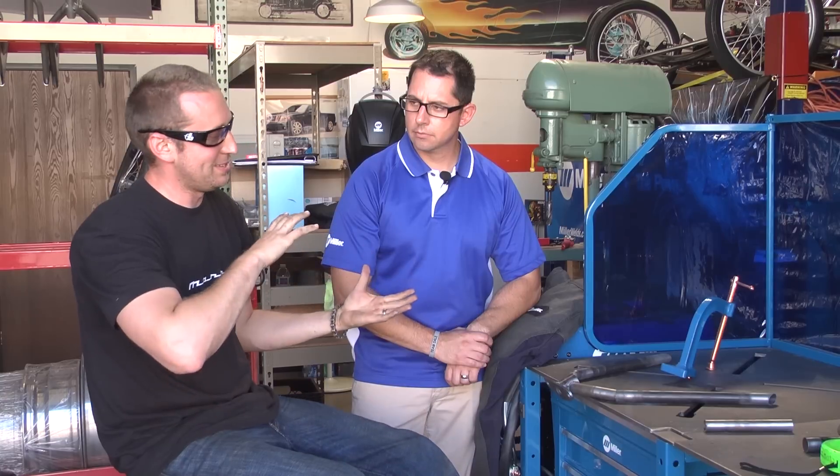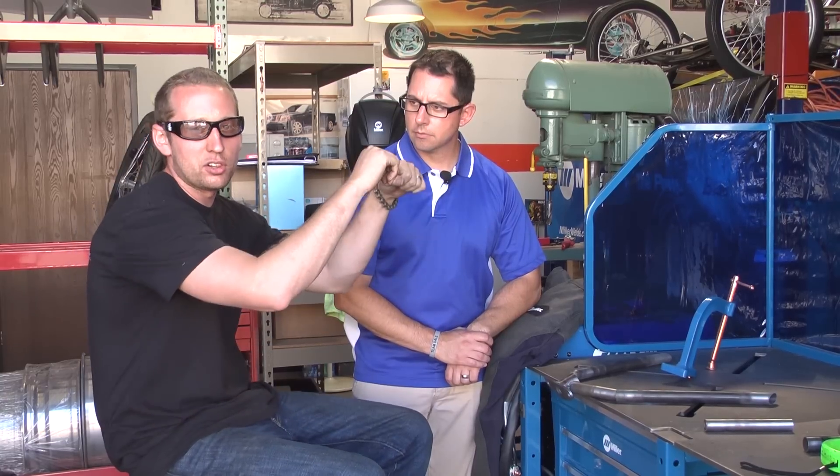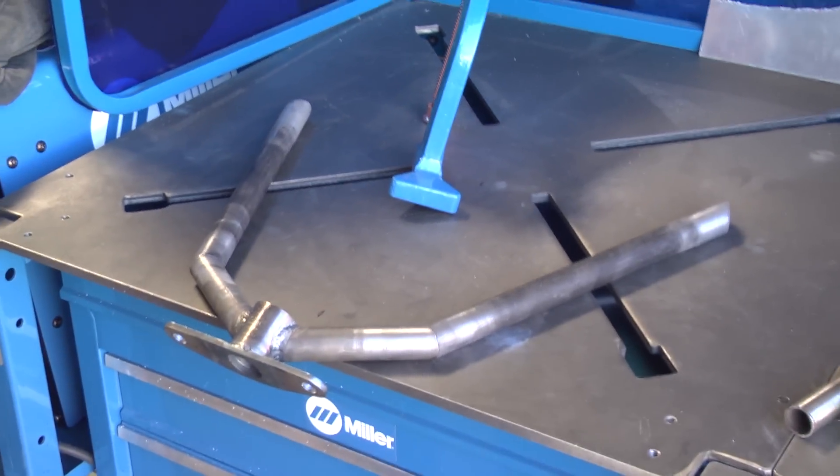We're designing a prototype handlebar. I've had some requests for some more ape hanger style bars — it's not my thing — but I want to make more of a taller bar, kind of ape hanger style, but with a little bit of a Z-bar, old school Z-bar style as well.